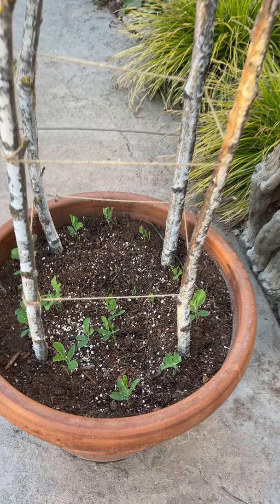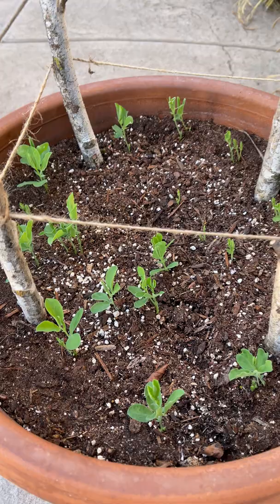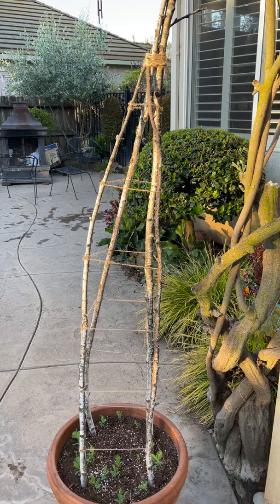I am very excited to see these little guys grow up the trellis and bloom. This trellis may not be perfect — it's a little crooked, but that's what makes it unique. Thank you guys for watching and have a great week!